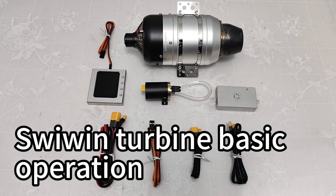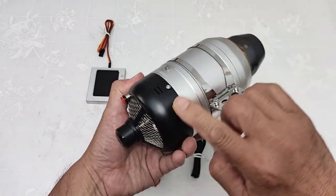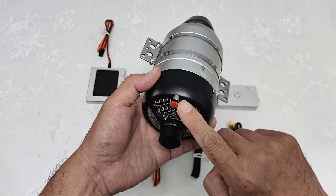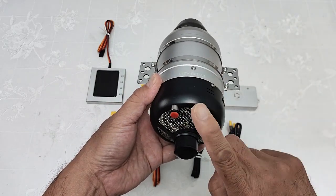Basic operation. This is the turbine body. The yellow plug is for the turbine wire. This is the fuel filter. When we install a turbine, the fuel filter must be at the top.